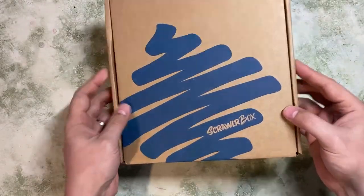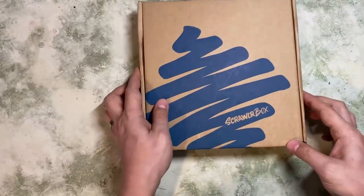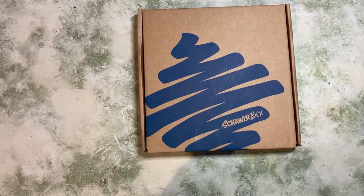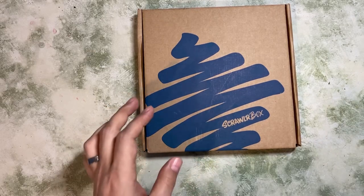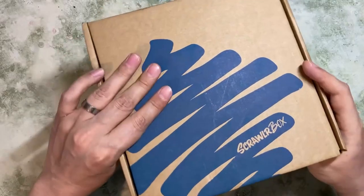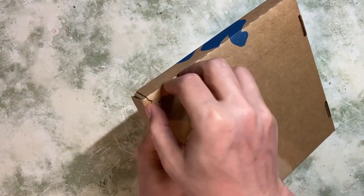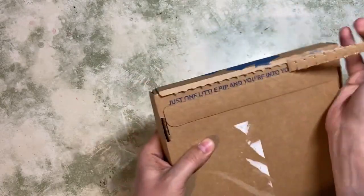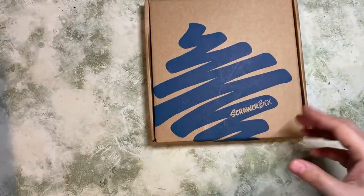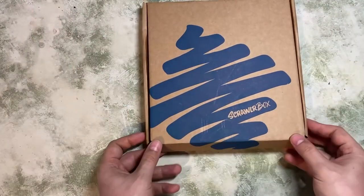Let's turn the camera around and open up this month's box. I've already taken my shipping information off the back. You might be able to hear some birds singing in the background, and Tinkerbell our cat meowing occasionally because she wants her dinner already. ScrawlrBox is a monthly subscription box full of random art supplies that all go together, and every box bought is also a tree planted.